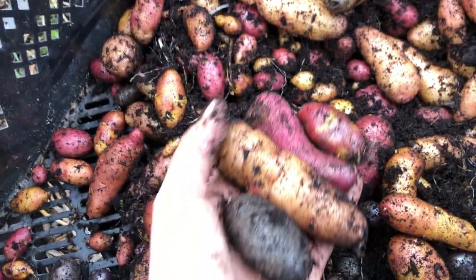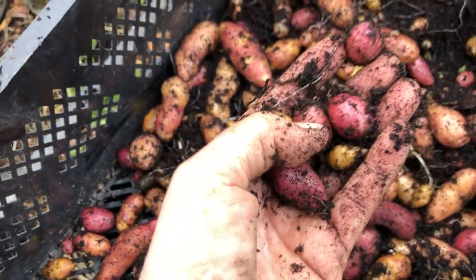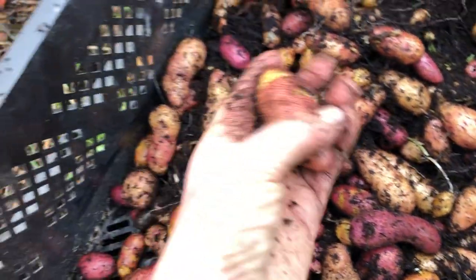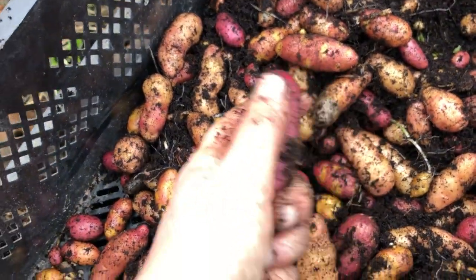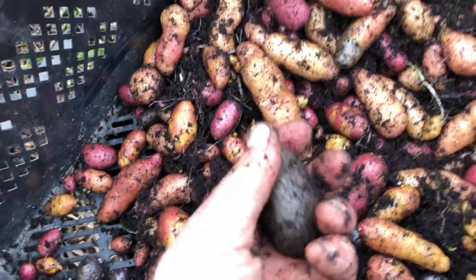And I seem to have done very well. I'm very pleased. There's a lot of small ones which I can store over winter and plant as seed potatoes of all the different varieties. You can see this one has this kind of piebald color. This is red. This is long. And then these black potatoes.